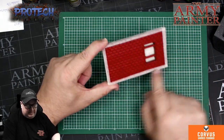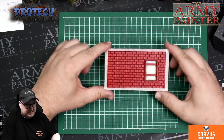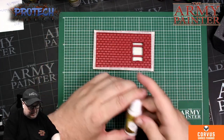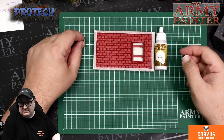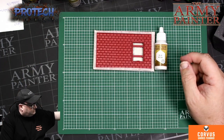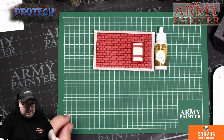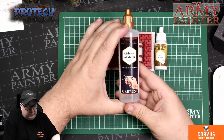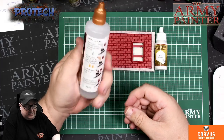I've quickly masked off where I would be doing the brown because this part can get messy. So what we actually need is the Army Painter's matte white, a little paint tray, and their new airbrush medium. This is a paint thinner and flow improver.